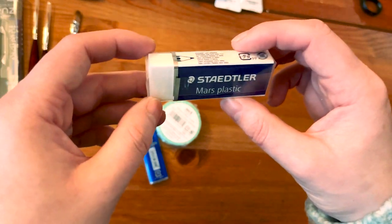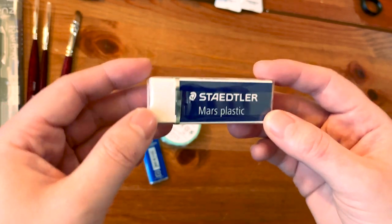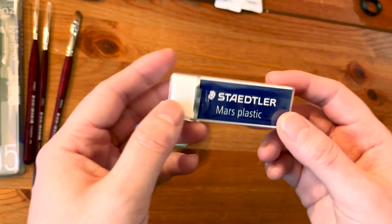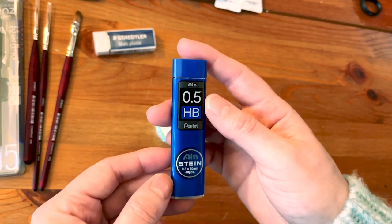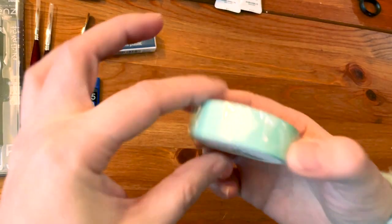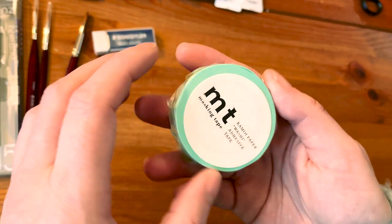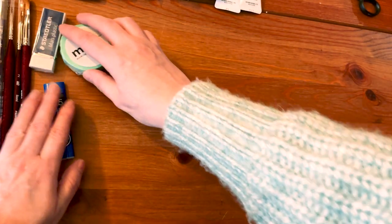I'm excited to try those brushes - velvet touch, wow, they really are velvet touch. Then the classical Staedtler Mars plastic eraser - everybody has this one and I'm no exception. I always like to have erasers around. Then we have a 0.5 HB mechanical pencil, which is the standard, and finally the mint masking tape or washi tape. Now I've got everything that I ordered.